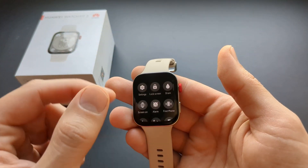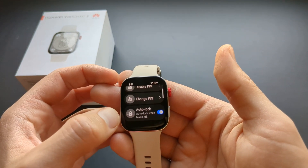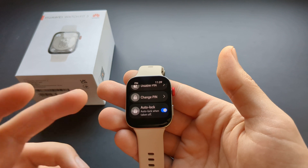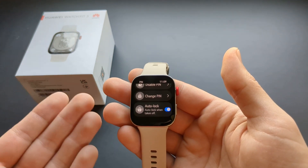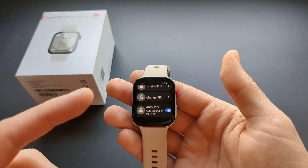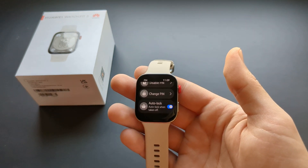Also in the same pin settings, you can enable auto lock when taken off as well. If you don't want this and prefer less security but more convenience, you can also enable or disable that option.